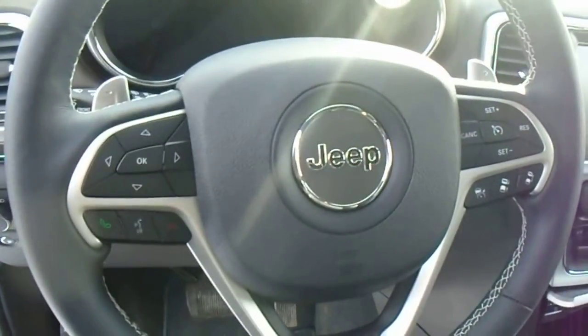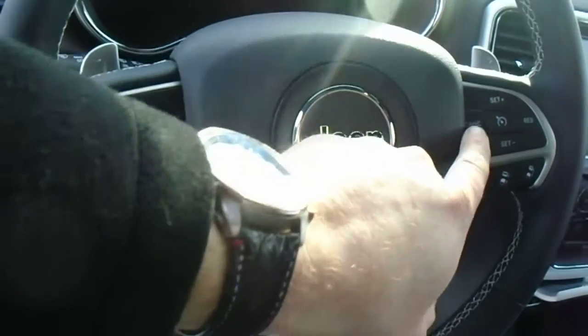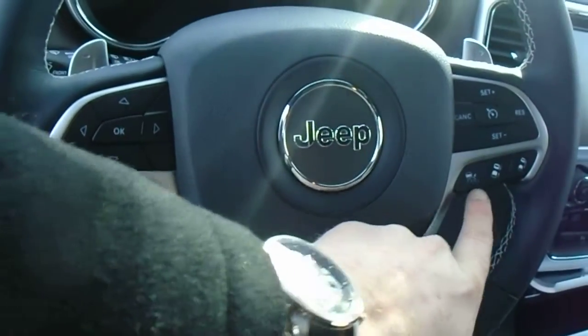And on your steering wheel here, you have your voice recognition, your Bluetooth for your phone, your standard cruise control, and this is your adaptive cruise control.